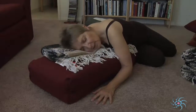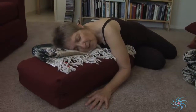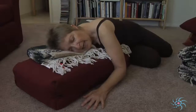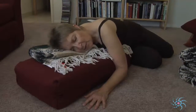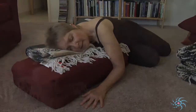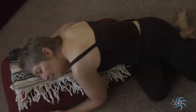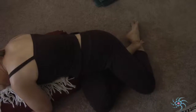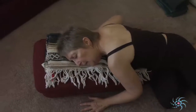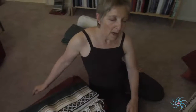Let your eyes close and visualize your breath flowing up and down your spine — breath flowing up your spine as you inhale, and down your spine as you exhale. You can rest in this posture for three to five minutes, focusing on your breath, allowing yourself to relax completely. When you're ready to come out of the pose, gently walk your hands back a bit and then assist yourself to come up to sitting.